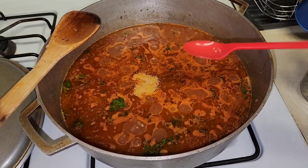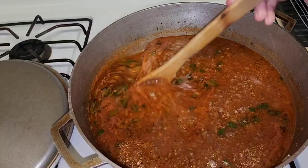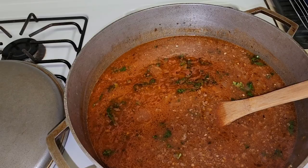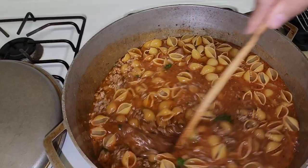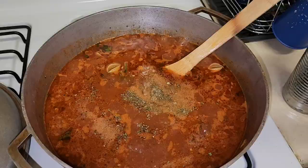I'm also adding half a can of water so the pasta has enough liquid to cook in. This is the consistency I like — it should thicken up once the pasta is added. Now I'm adding the shells. Look at this — it's already looking good! I'm going to cover this on medium-low and let it go for at least 10 minutes to check the pasta consistency, then I'll show the next step.